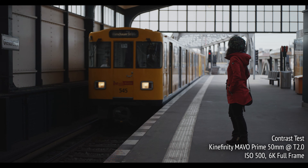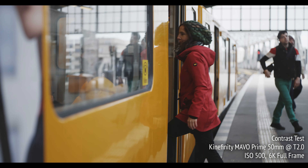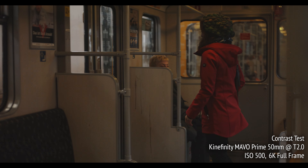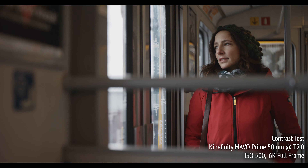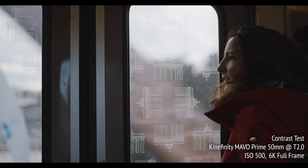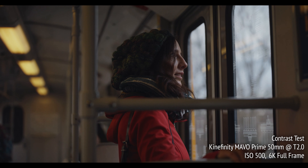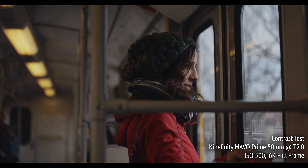On this sequence of Katrine riding the elevated U-Bahn through Berlin, we can get a sense of how the Mavo Primes handle extreme contrast. This is definitely not a scientific test, but more for the look and feel of the lenses. I like the contrast the lenses offer, with some fairly deep blacks, but maintaining good color and detail in very brightly exposed areas.